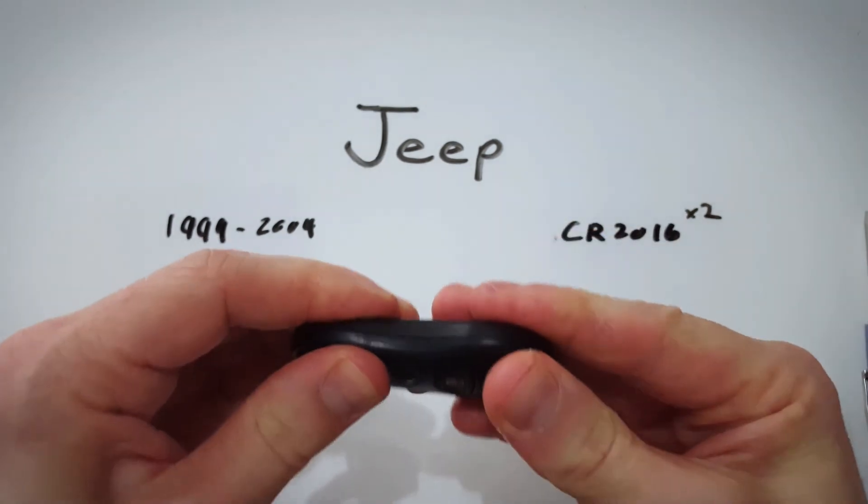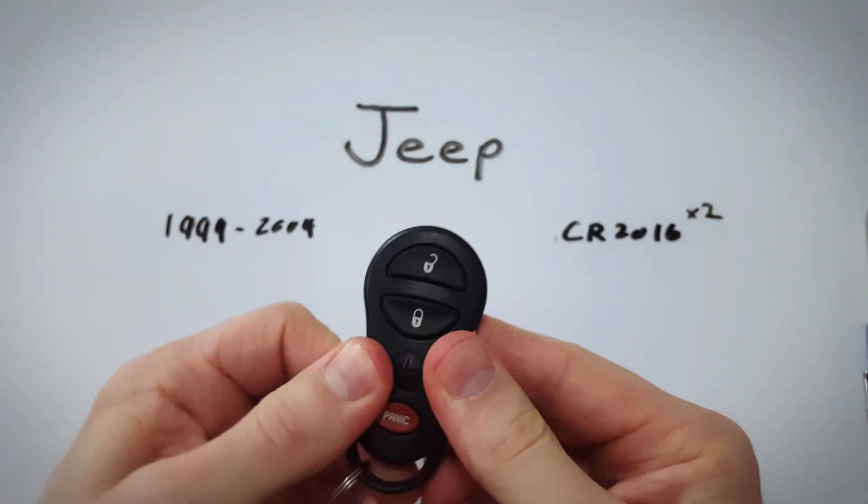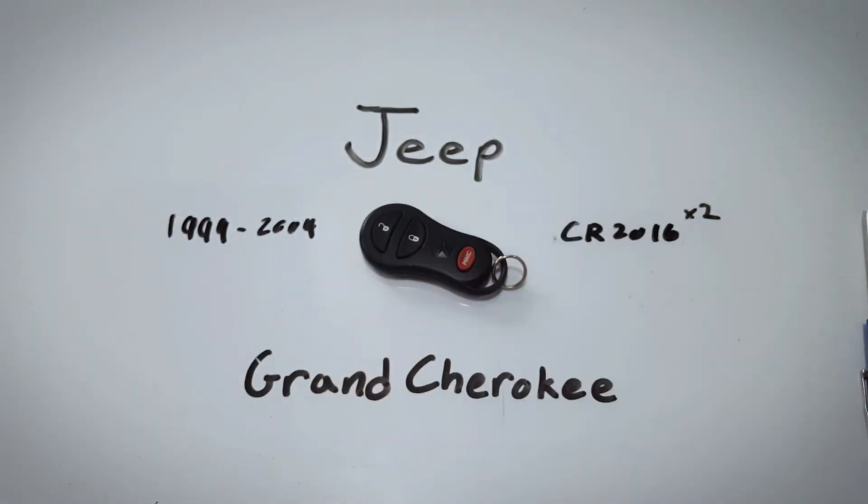Just reattach these two halves with a click and you're done — super easy, right? If you found this helpful, feel free to give us a comment or leave us a like. And for more information on changing your batteries in your key fob for any make or model, visit fobbattery.com. Thank you for watching.